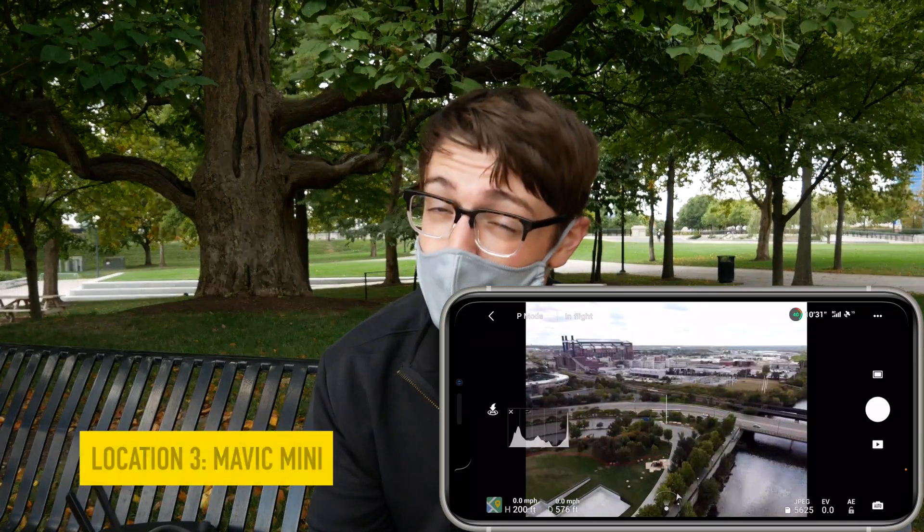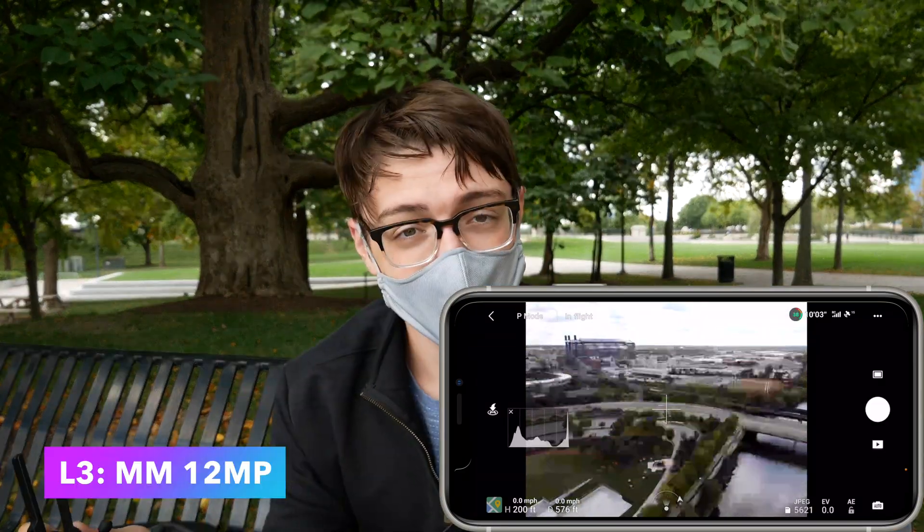And the final Mavic Mini photo — there you go. Now that we have all three locations as well as the four photos from each location, I'm going to go sit back at my computer and talk it over as far as the quality in each of the images, to show you whether or not that 48 megapixel camera really makes a difference.